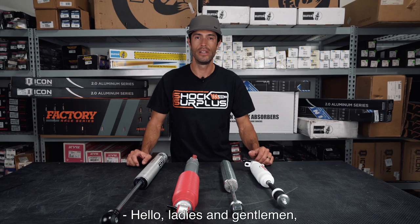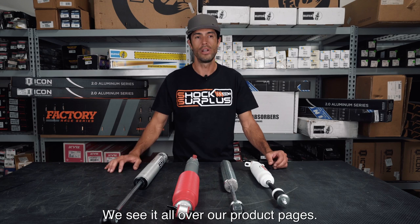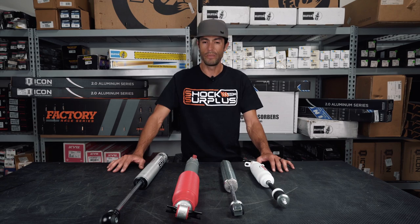Hello ladies and gentlemen, this is Sean at Shock Surplus and today we are going to look at Rancho shocks versus Fox shocks. We sometimes get this question about what the difference is — we see it all over our product pages and some of you have called in asking which one you should go with.